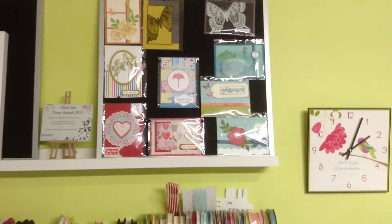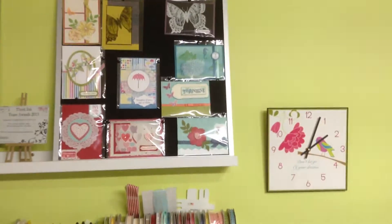Just a scrapbook page I made. Card swaps from different people, friends.